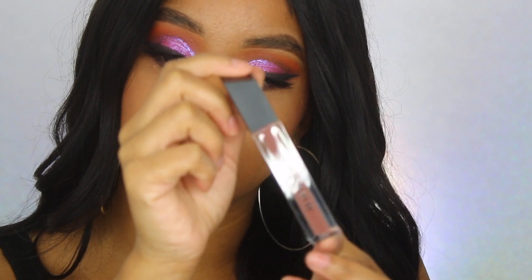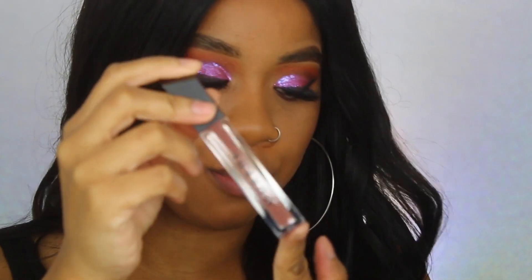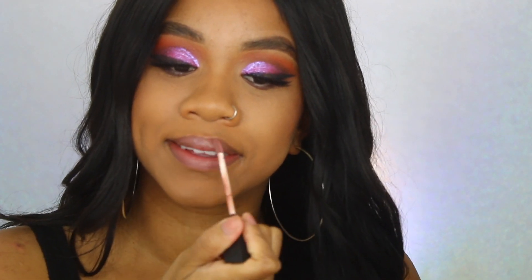And then there's Freestyle, which is a really pretty rosy-brown shade. I like this one a lot — it's one I would probably just wear by itself without any lipstick.